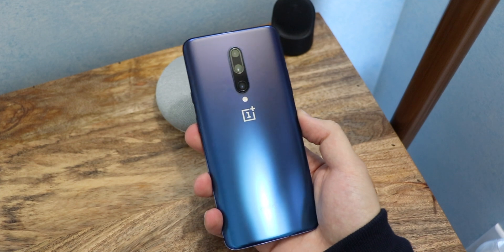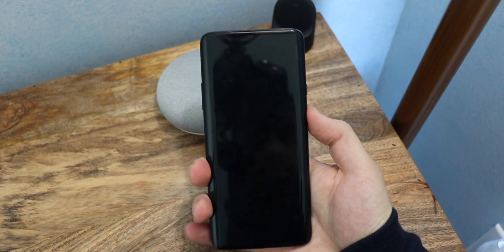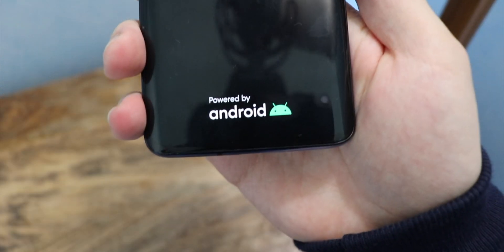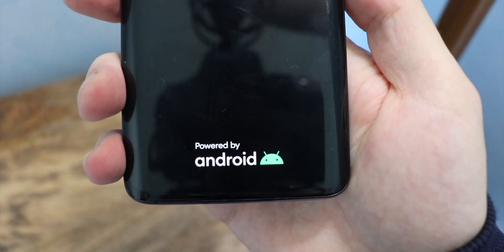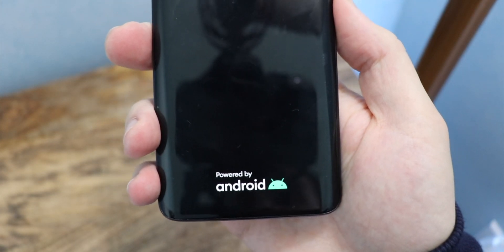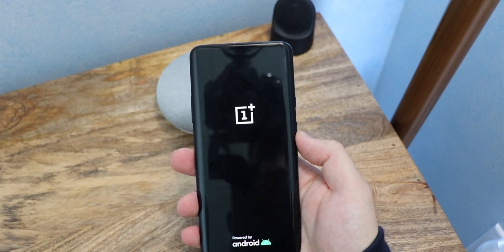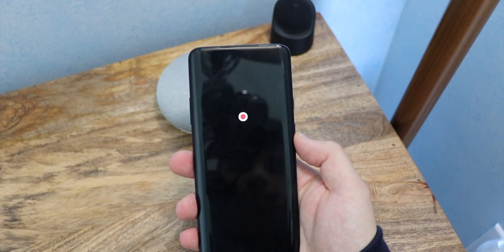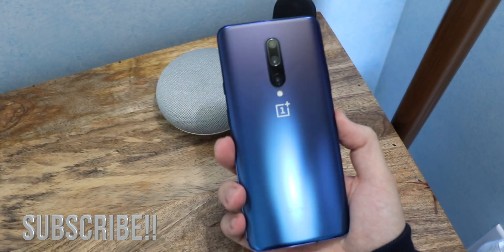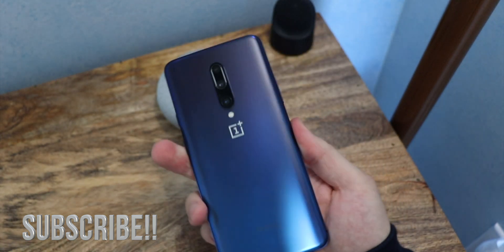The first thing you're going to notice when you get the Android 10 update is the boot-up logo — it's going to be different. That is the new Android 10 logo. It does look much different, it's more tuned and refined. I actually really like it. It just looks more modern and more sleek. That's the first thing you'll notice when you do boot up your OnePlus 7 Pro, and if you get the OnePlus 7 with Android 10 as well.